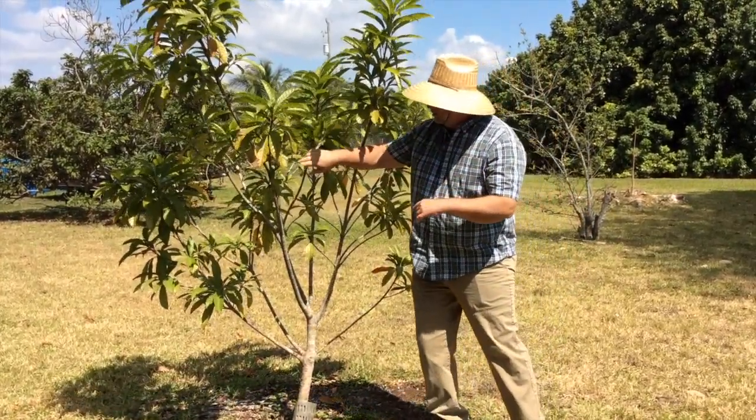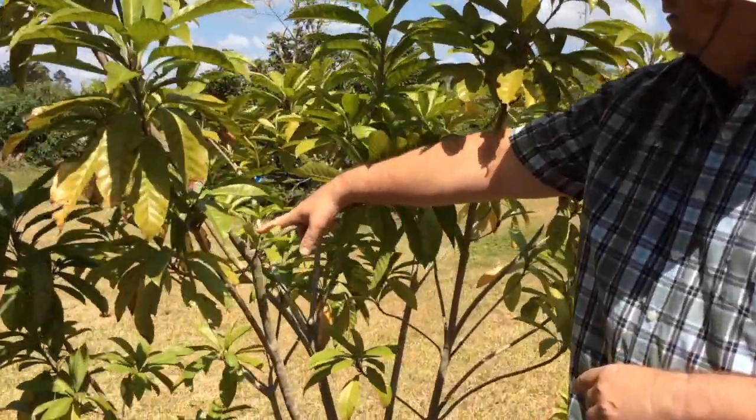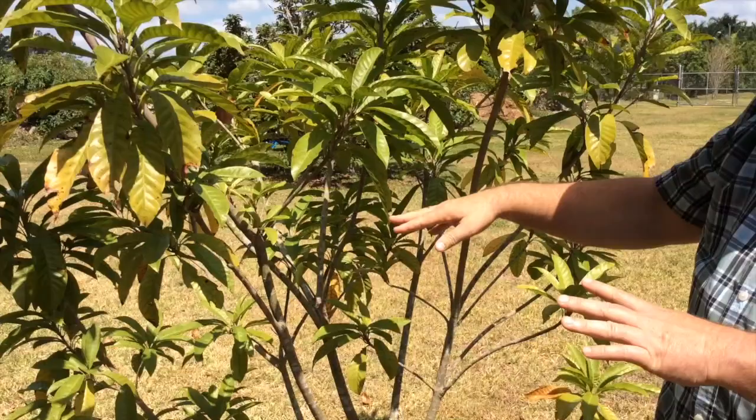If you come take a look here, you'll see one of the cuts right there. See, that cut caused one, two, three, four branches. So that's how we're keeping this tree small through tipping.